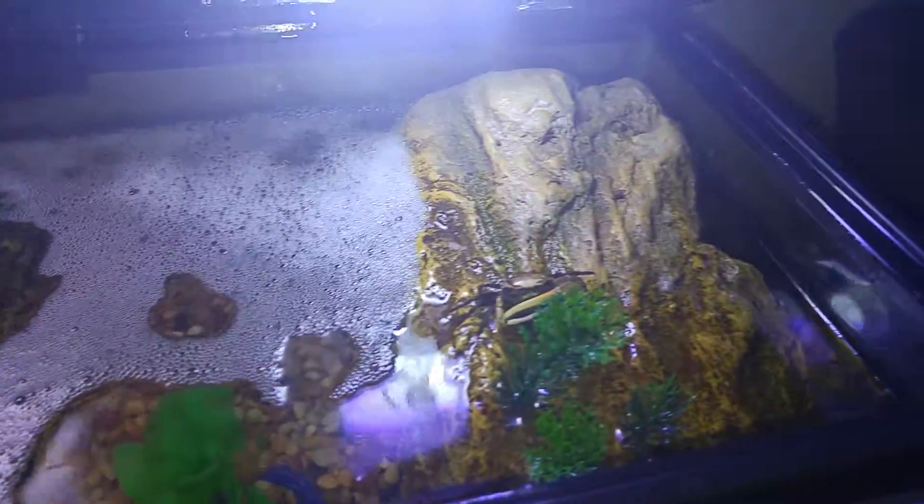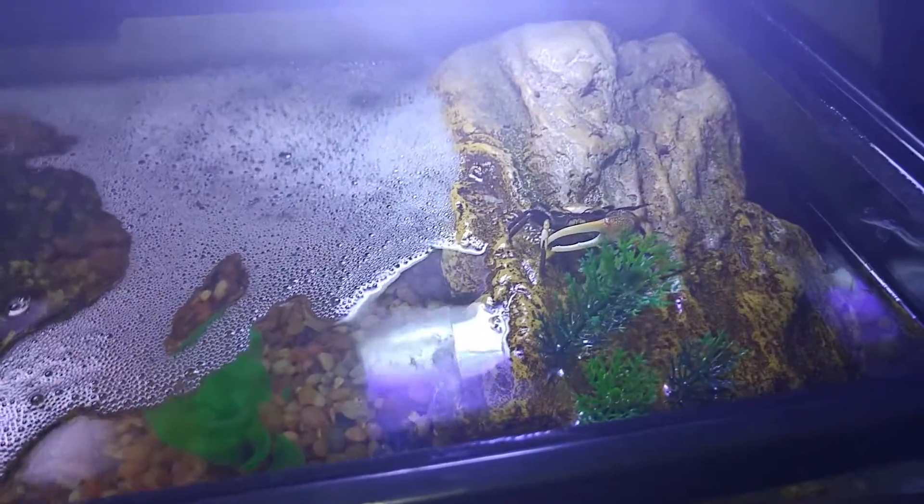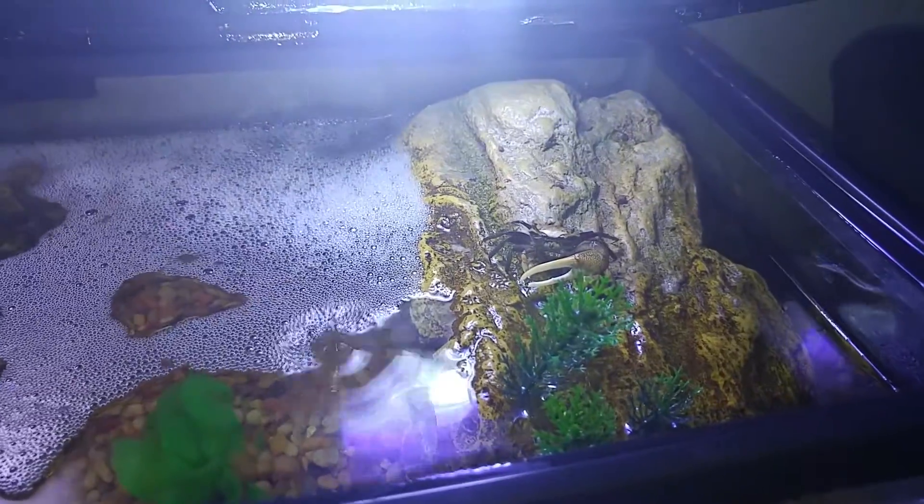That's what we got going on there. If you want to check out a little top view — he's just chilling in there on the rock. And then when he wants to, he can get down there in the water like the other guy that's chilling back there.